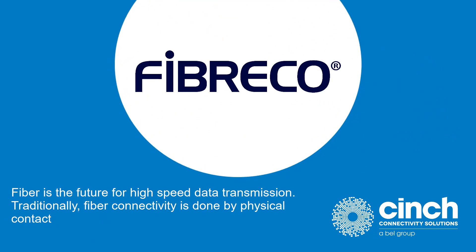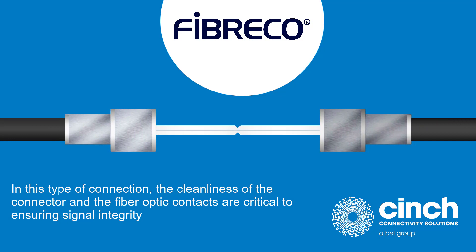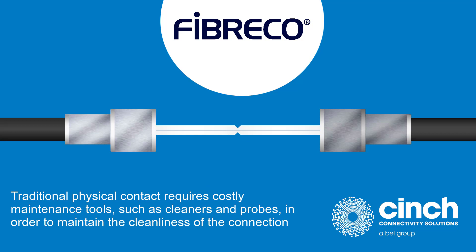Fiber is the future for high-speed data transmission. Traditionally, fiber connectivity is done by physical contact. In this type of connection, the cleanliness of the connector and the fiber optic contacts are critical to ensuring signal integrity. Traditional physical contact requires costly maintenance tools such as cleaners and probes in order to maintain the cleanliness of the connection.